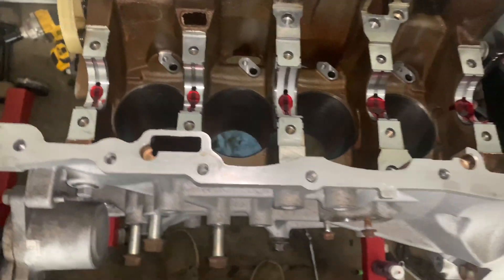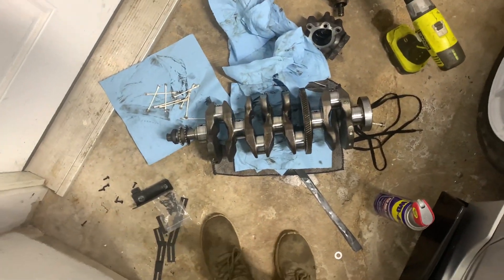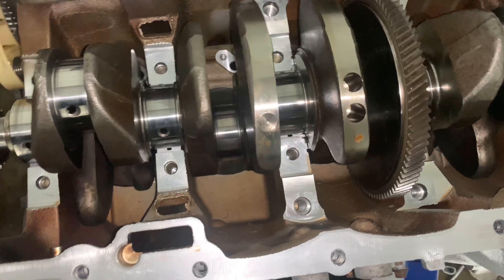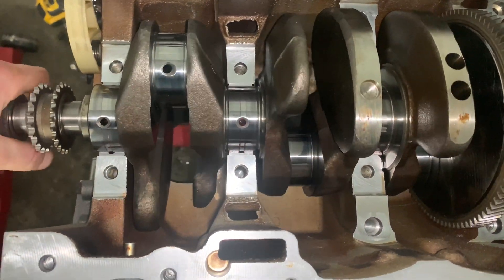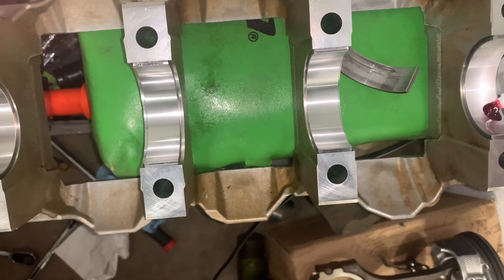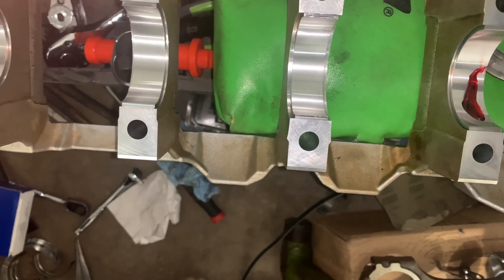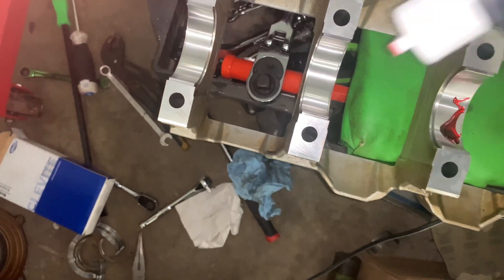Alright, fast forward a little bit. Once you're at this point, you got all your bearings in, you've clearanced all your main bearings — throw some assembly lube on them. Pick up your crank and put it in. Once you've got your crank in, just rotate it around a little bit, give it a little bit of room, then lube up your other side. Definitely make sure that you have zero debris, dirt, dust, or grease on any of your surfaces or bearings when you're doing this.